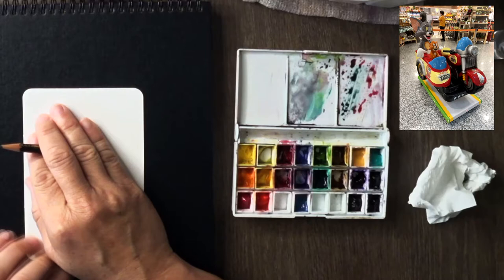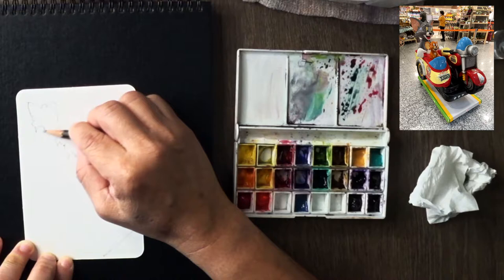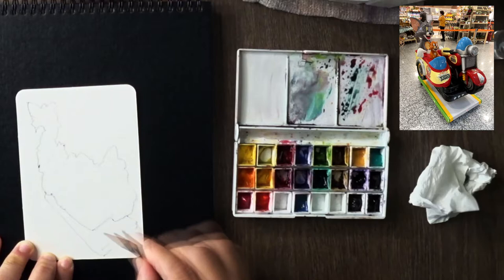We start with the outline — a very simple outline. The whole thing, macro view first without the detail, basically to get the proportion right. At least you know you've got the proportion right. Even though it's skewed a little, but it's a sketch so that's fine.